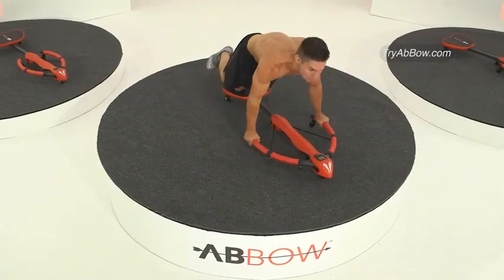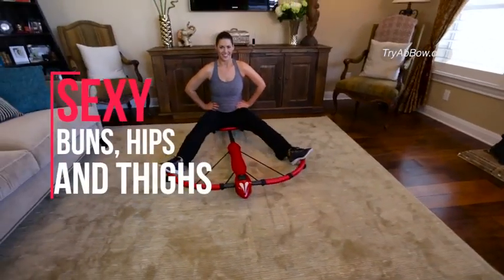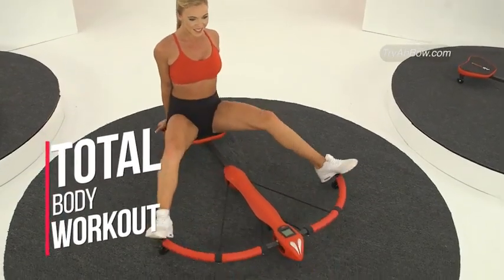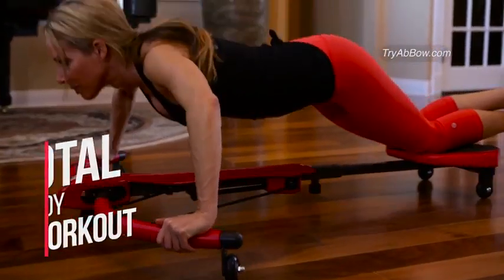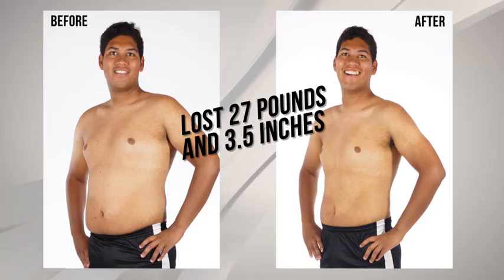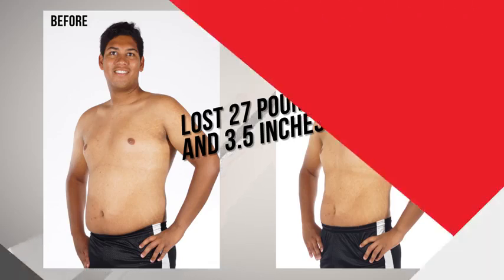The Abbo does so much more. Just take a seat and voila, you're now sculpting your buns, hips and thighs. Amazing! That's a total body workout delivered right in the privacy of your own home. By using the Abbo system and the meal plan and the high intensity training, I've lost 27 pounds and 3.5 inches off my waist.